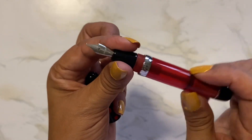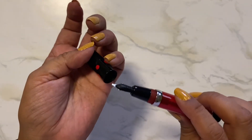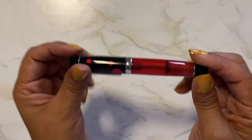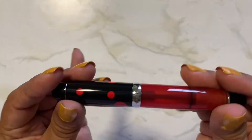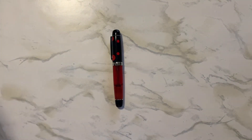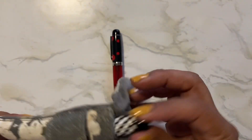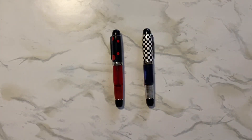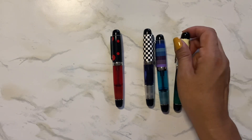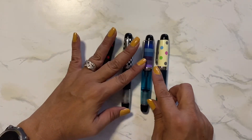They're all kind of squeaky like that. Anyway, it's a screw cap. I'll show it to you with my other Opus 88 Minis that I've gotten recently — they're actually the only ones I have, not just that I've gotten recently.